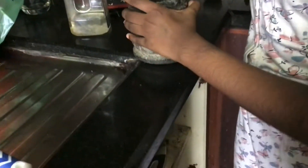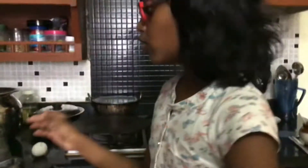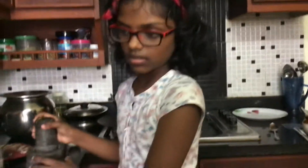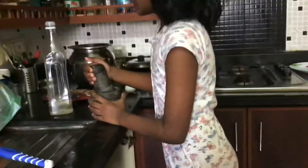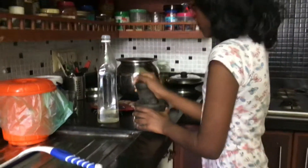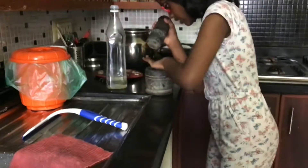Take some pepper and put it in the stone grinder and grind them. Just put the pepper, break it, and do like this. Turn it and then you will get pepper powder.